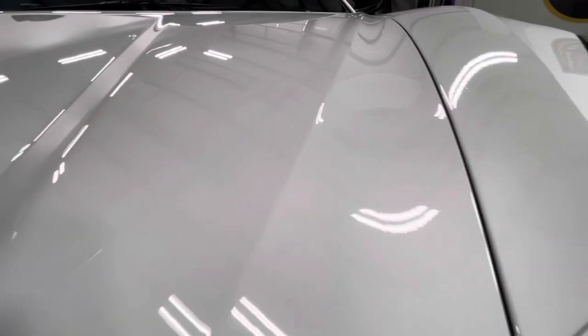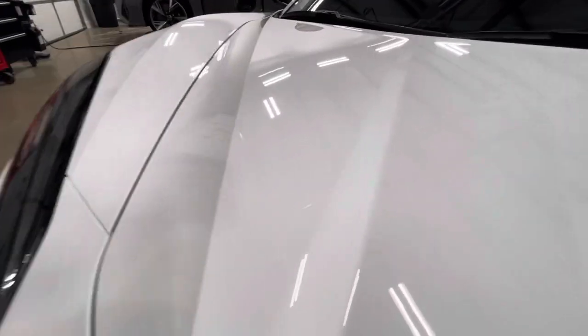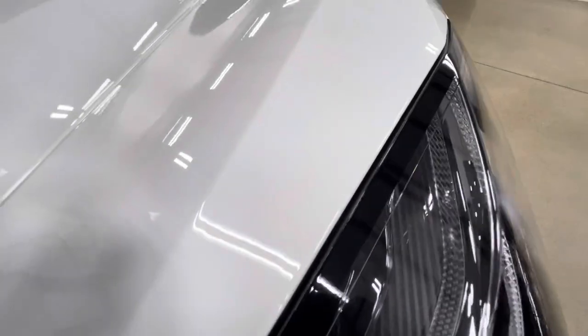Everything looks great, nice and clean, no debris, no fallout from transit. Our headlight area is all wrapped in perfectly so there are no gaps. If you've got a gap there or film terminating and not rolling underneath the fender, that just doesn't work for us. We're trying to make that fender look as if nothing's on it.